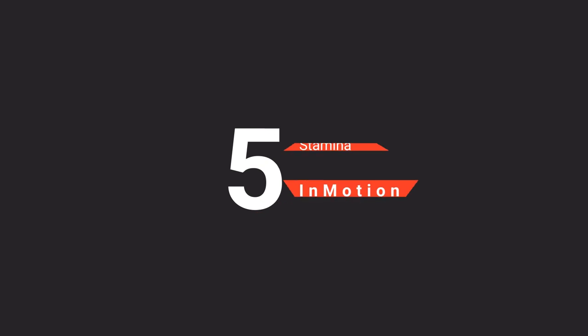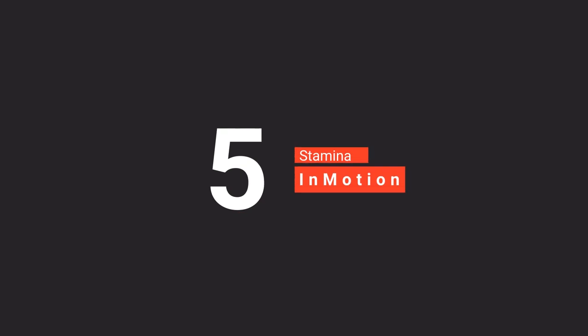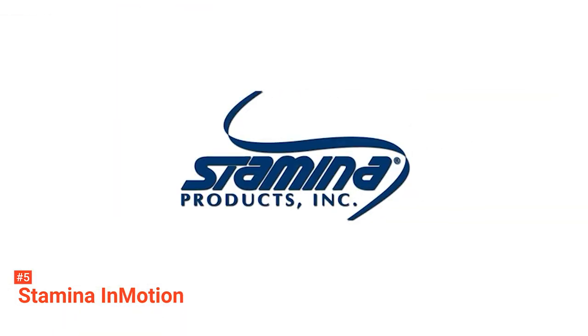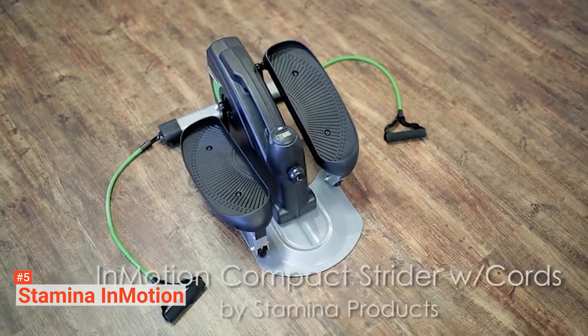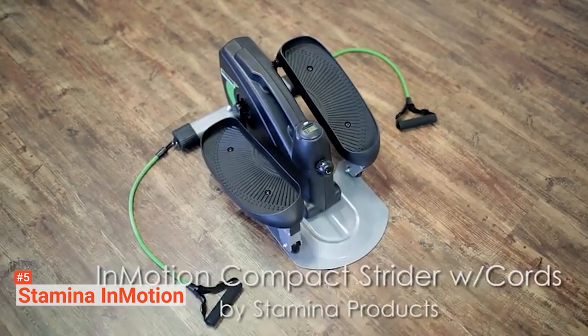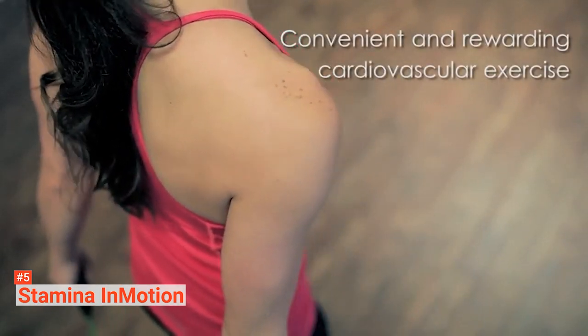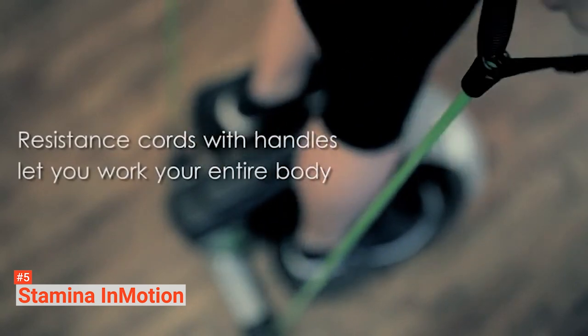The fifth product on our list is the Stamina in Motion. Stamina in Motion is a compact elliptical trainer made of durable steel. It has a front plate with rollers and a rear base bar that holds the hand cords. It also has rubber feet and specialized foam padding to keep the equipment stable and stationary. This trainer is perfect for elliptical-type workouts while you are in your standing and sitting position.